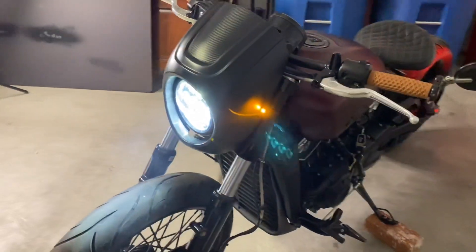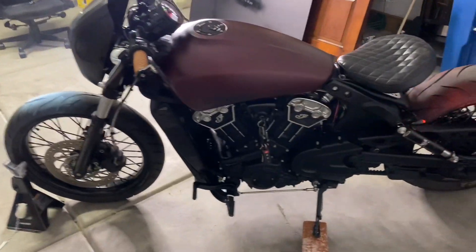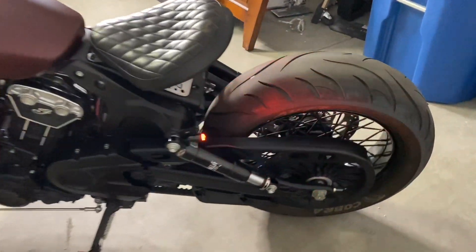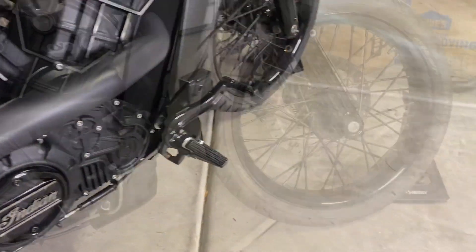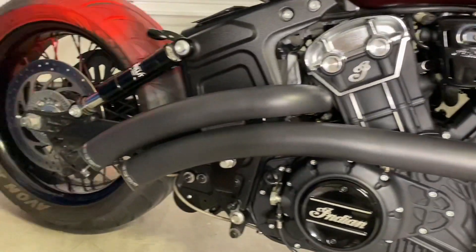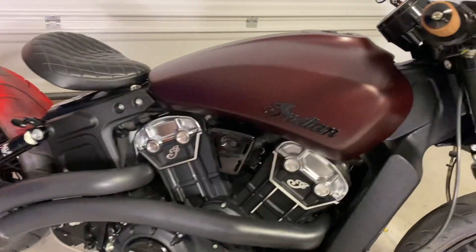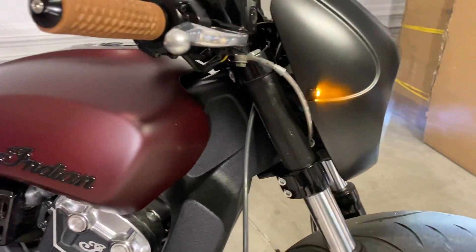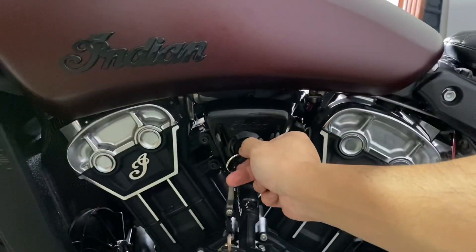We kept everything else the same. You can see the Vans Cult Crew grip was installed just to give that maroon color a little cool accent. And then of course one of the biggest changes I've got is the Freedom Performance Radical Radius exhaust system. The sound is tighter and it's deeper — let's go ahead and have a listen to it.